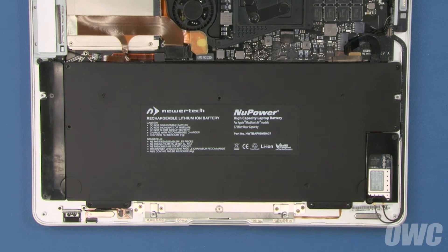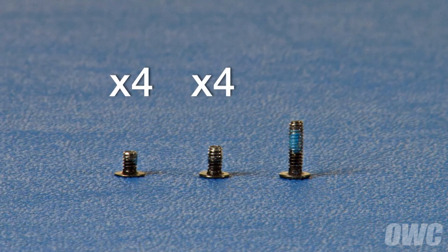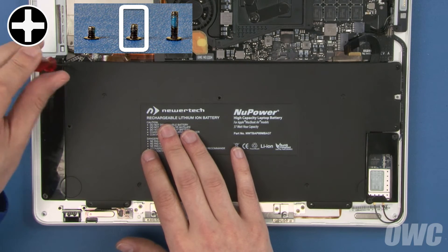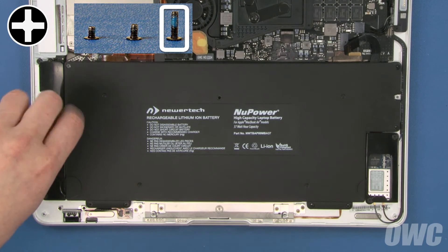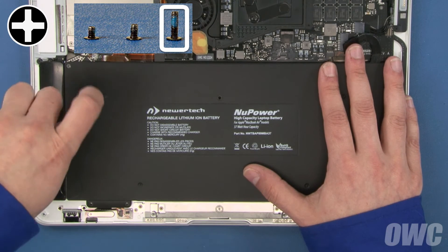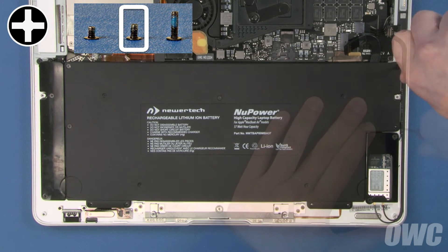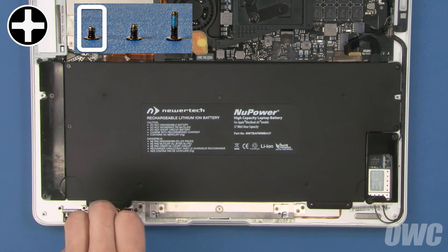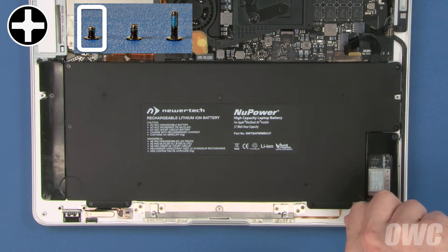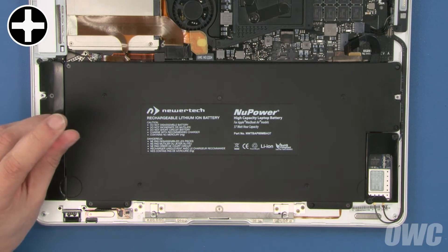We can then start replacing the screws. There are three different screw sizes that hold the battery in: four smaller screws, four screws that are slightly longer, and one much longer one. Start with one of the middle sized screws to secure the upper left corner. Next, use the longest screw in the hole just beneath it. Then use the remaining middle sized screws in the center and two upper right positions. Finally, use the four smallest screws along the front edge starting from the left. You should then loosen all these screws about a quarter turn so that the stresses inside aren't too tight.